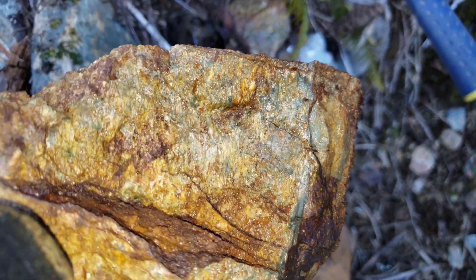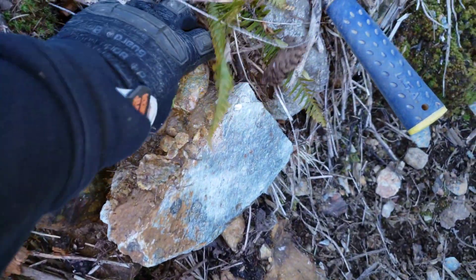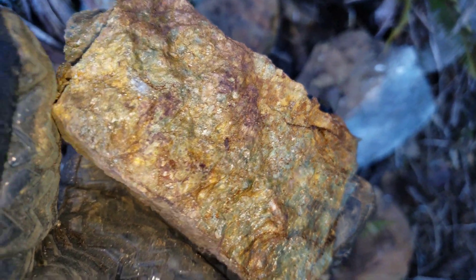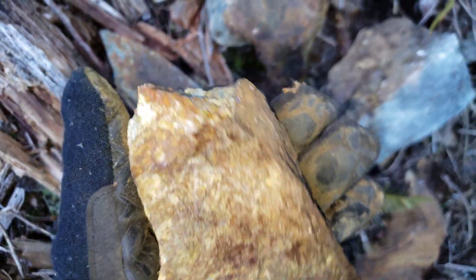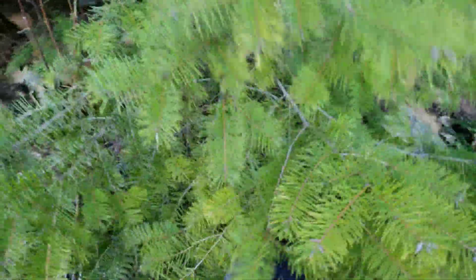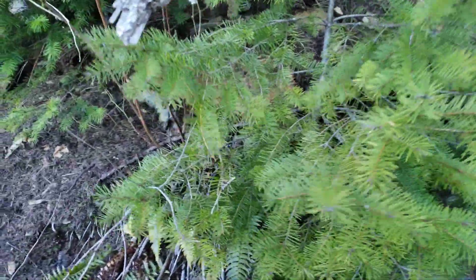Look at that — more grab samples all over the place, just loaded with sulfides. Mineralized quartz. So it's looking like we've got some sort of showing here.